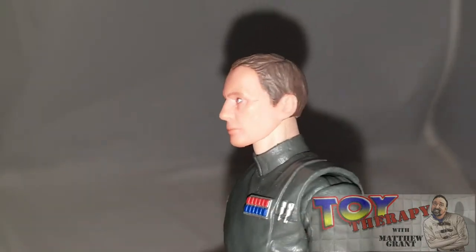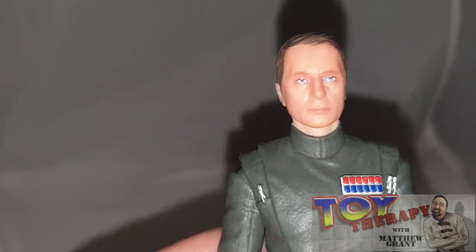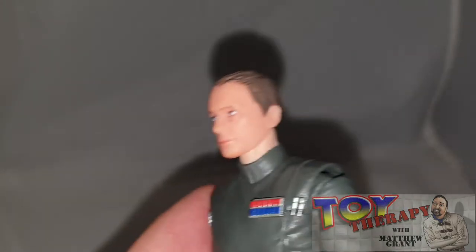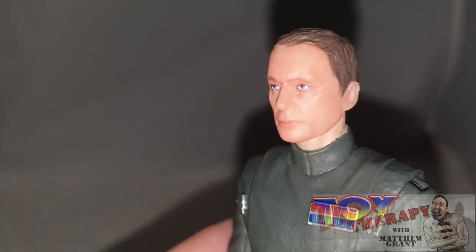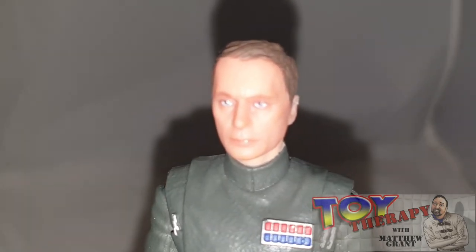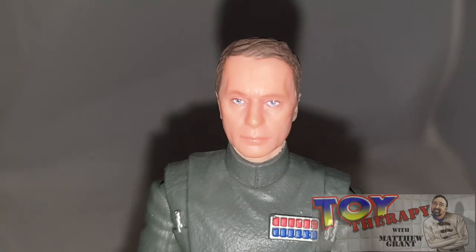The outstanding feature is still that face sculpt — absolutely on point. This is one person I'd like to meet to get his autograph, but with conventions not happening due to COVID, that'll have to wait. Overall it's an outstanding figure. You see Piett in Empire Strikes Back, and then in Return of the Jedi where he takes control of the Super Star Destroyer. I'd love to see them do more officers, especially from the Death Star meeting room scene in A New Hope — characters like Motti, and I've already got Tarkin.